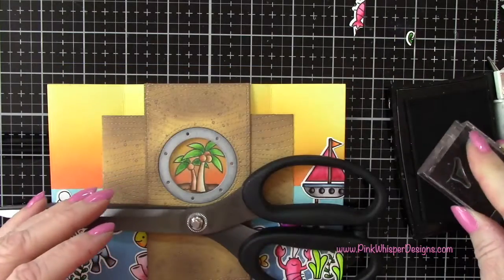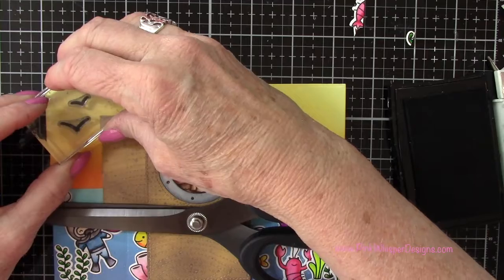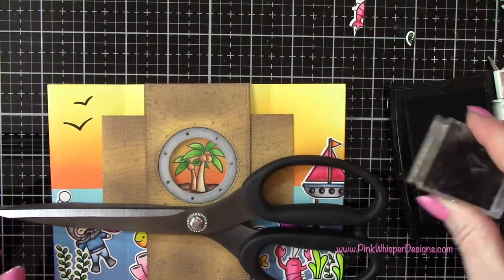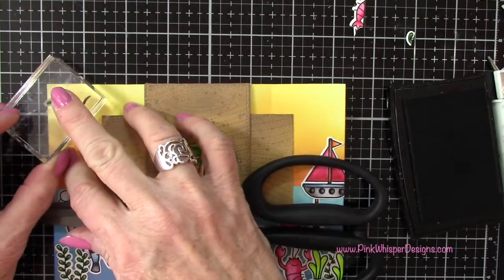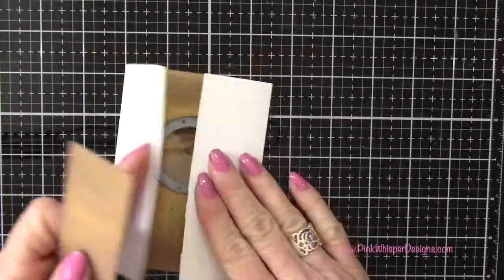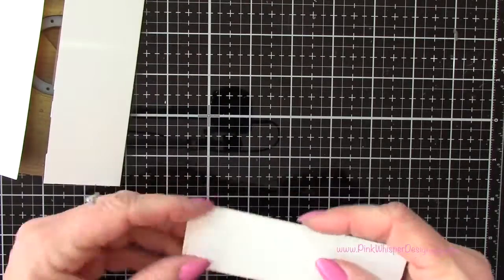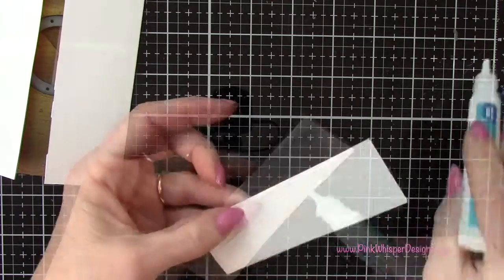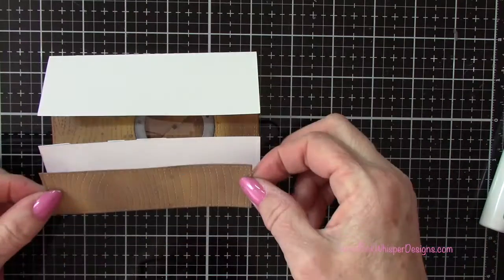I want to add some birds to the sky, so I stamp a couple of those birds from the Smooth Sailing stamp set. Now I can add the panels to the front of the card, going back to the glue tube and centering those.